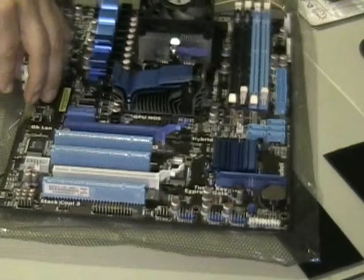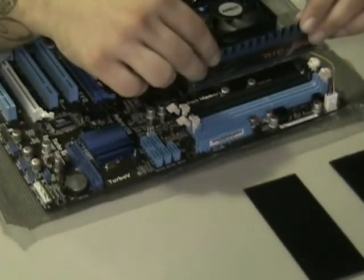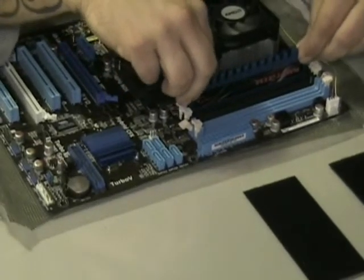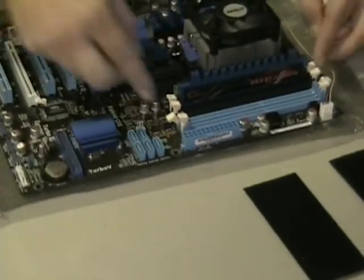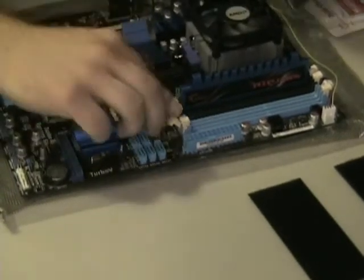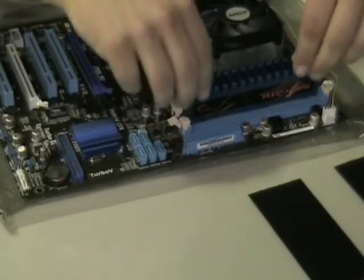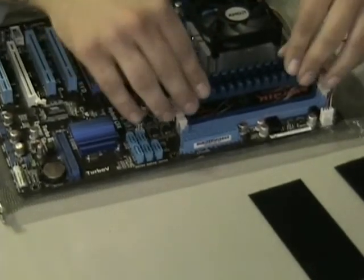I'll rotate the board around so you guys can see it. Whenever you put these in, you're going to want to bring them in as evenly as possible, and you will hear a positive click whenever they come in. Make sure it's in place — that is good. The next module is going to be the same thing, except we're going to be going in slot A2. All lined up — positive click means we're in good.